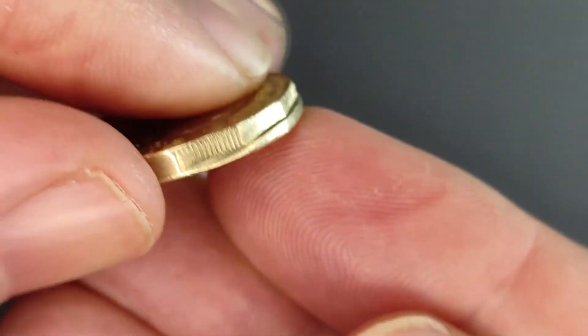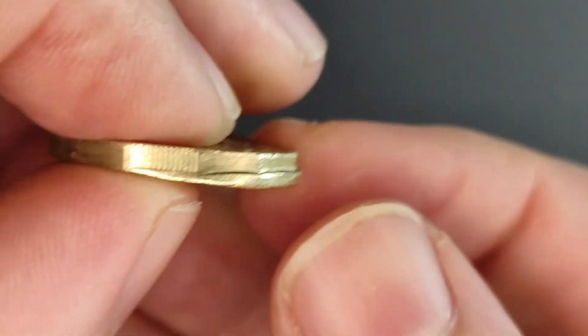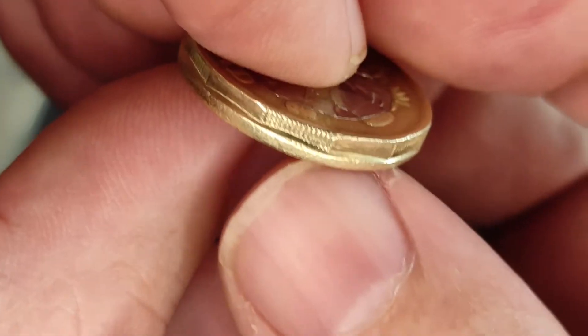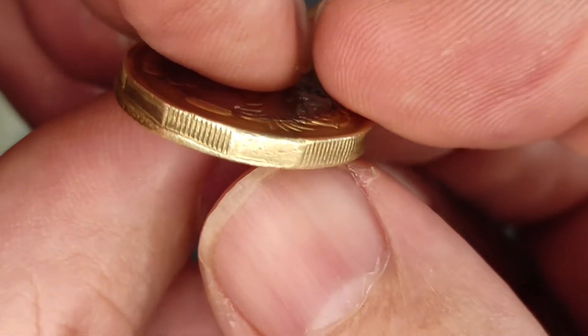So, when the coin is struck, there's such high pressures involved that it does get pretty warm, and it starts to behave slightly liquid-like, which is why you get this kind of gloopy, leaking-out effect.